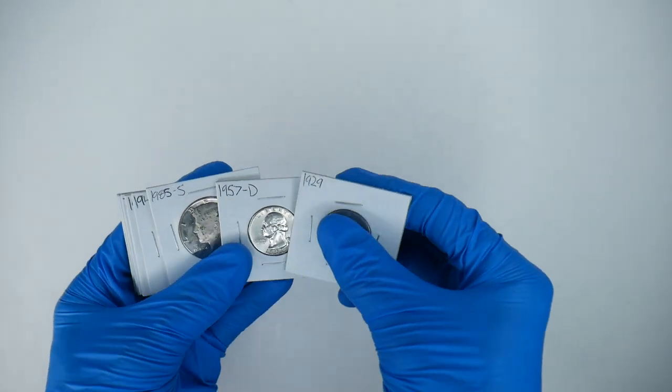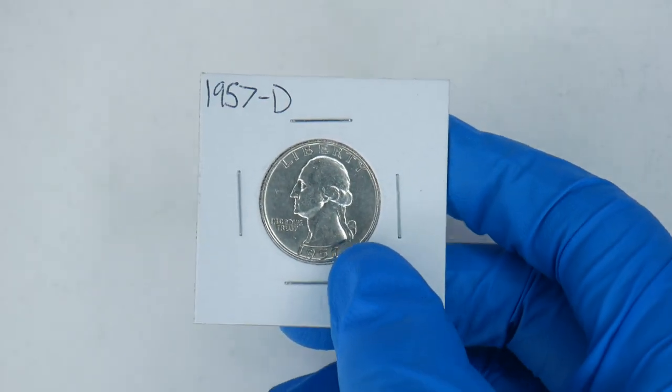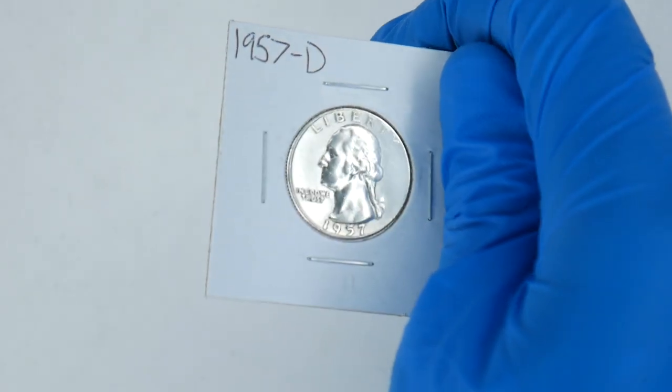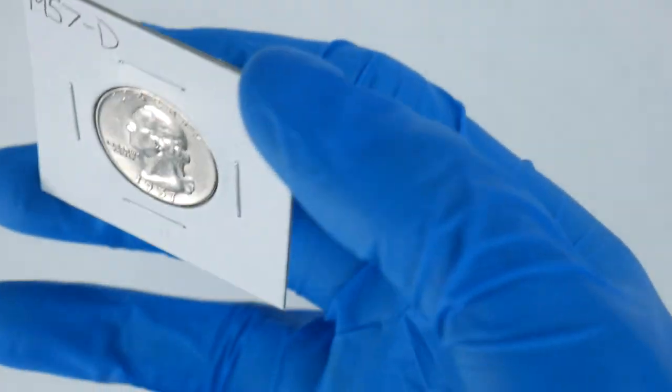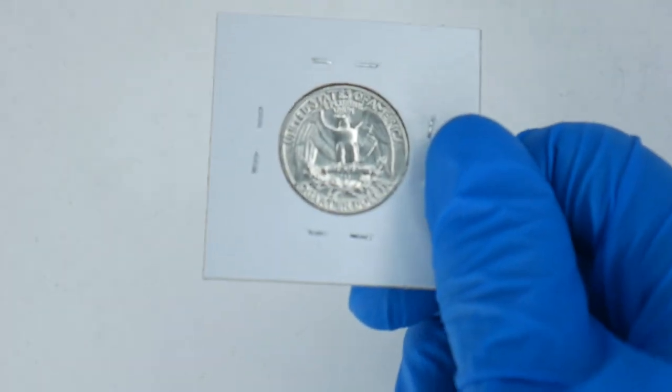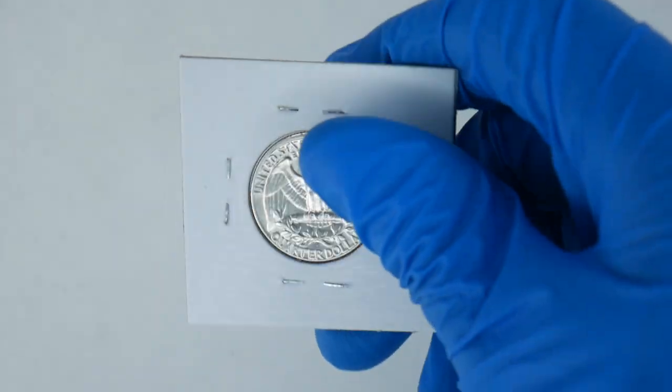For example, on the Washington Quarter — I actually have it right here — you can pick any of the designs that have this Eagle on the back. I chose a silver one since I had an extra that's no longer in my main typeset. I'll likely prioritize my actual typeset first and pass coins down to my Eagle typeset as long as there's an Eagle on the design. I'll be facing all of the Eagles to the front. You can find folder holder links and other coin collecting supplies I recommend in the description below.